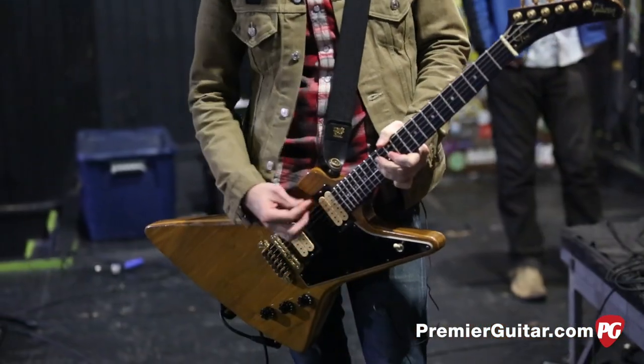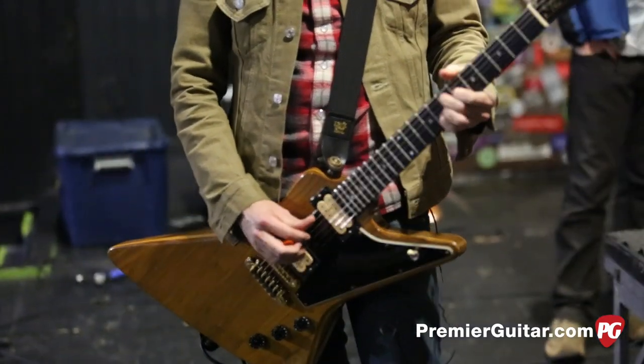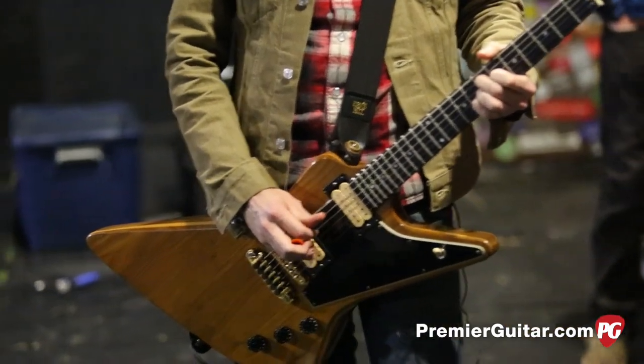You want to talk guitars? Is this your number one? This is one of the number ones, sure. This is a '79 Explorer II. Super rad. What pickups are in it? DiMarzios - a Super Distortion and a Super II.